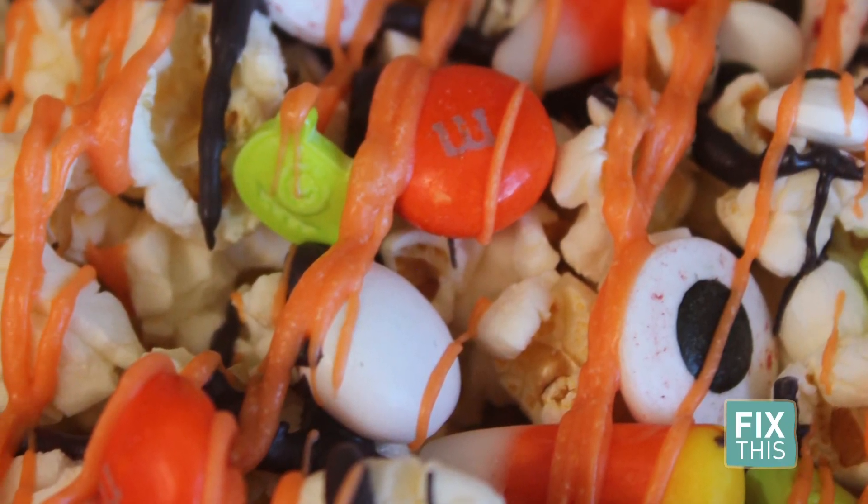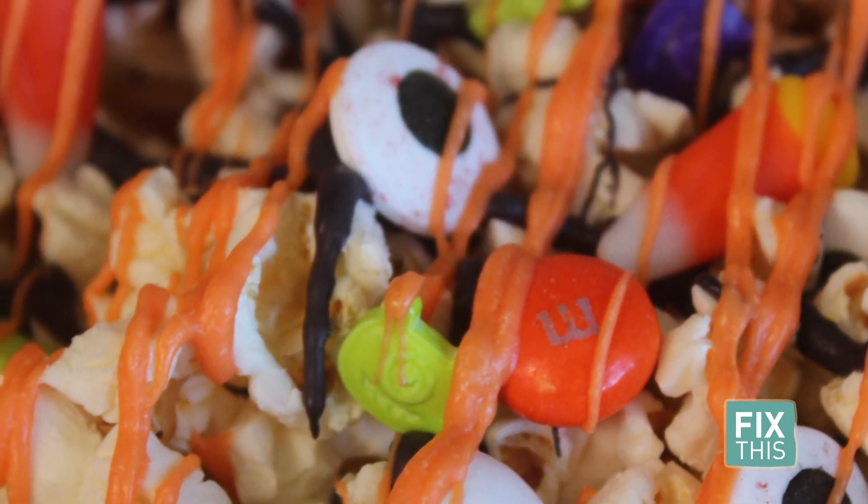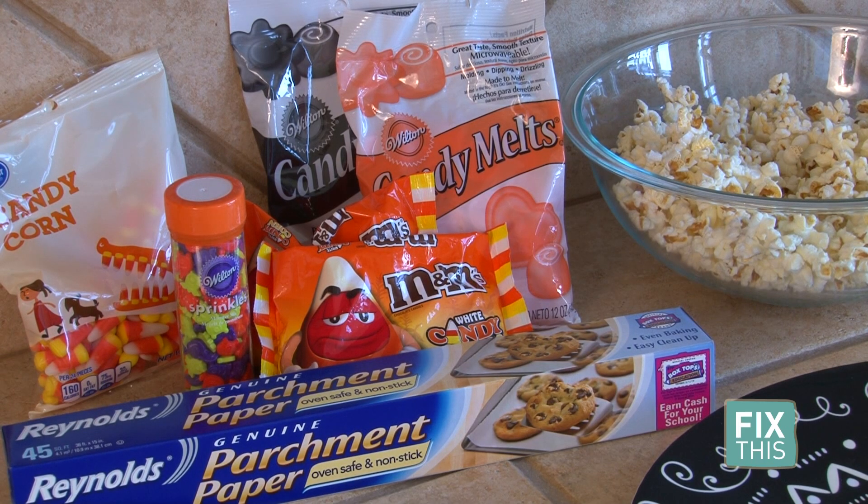My kids have been begging me to make some kind of Halloween treat they can share with their friends. So I found a Monster Munch recipe, but took it to a whole new level. The kids really wanted more monster parts in their treat, so we did that for them.